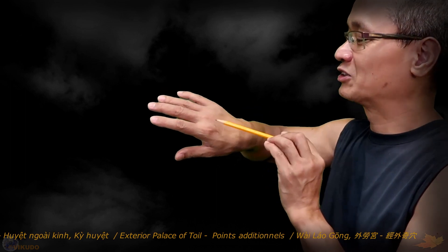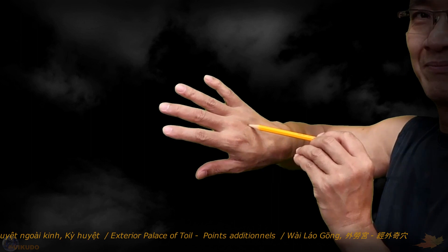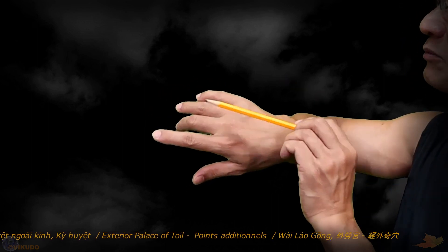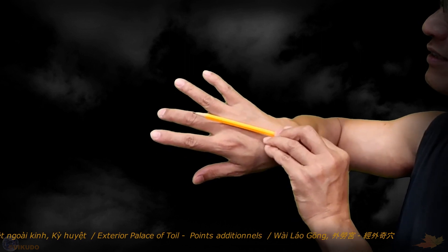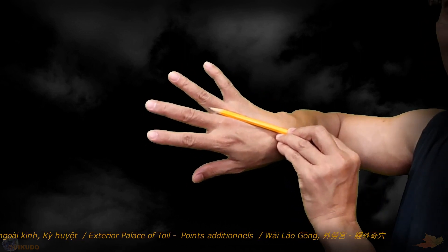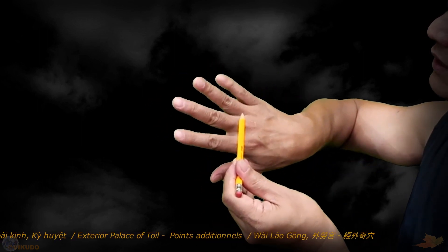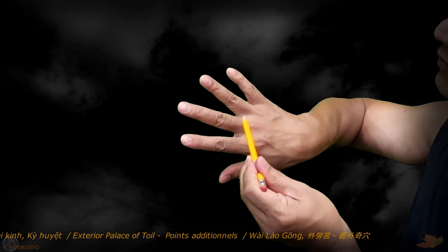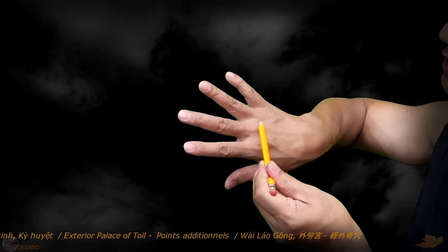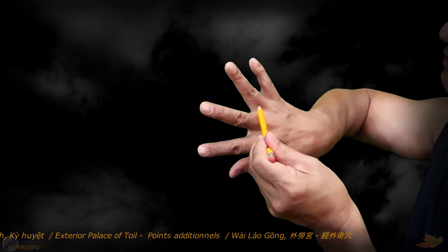To find Whalegong Accupoint 2, we practice in the same way. Whalegong Accupoint 2 is located in the space between the 3rd and 4th metacarpal bones, about 1 CUN from the base between the middle and ring fingers, on the boundary between the skin of the back of the hand and the skin of the palm of the hand.